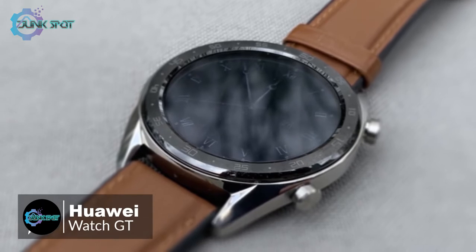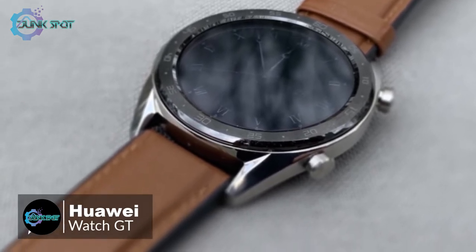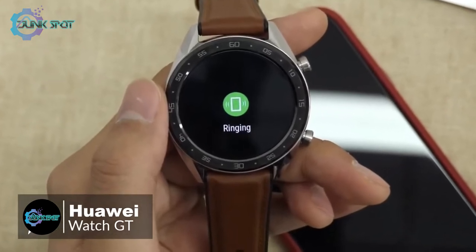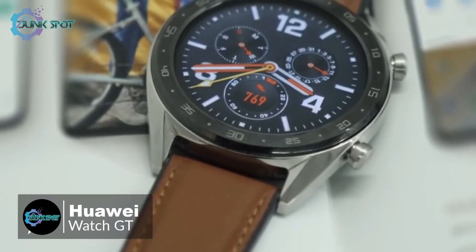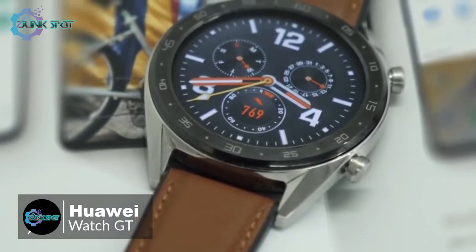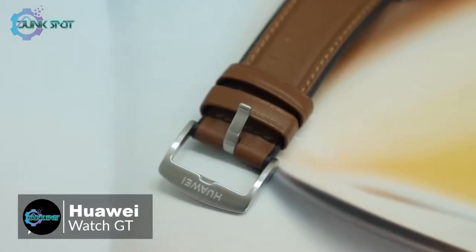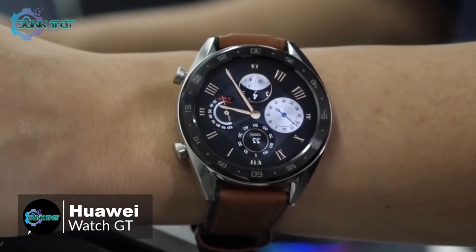The biggest attraction of the Huawei Watch GT is its battery life. According to Huawei, the watch will last up to 30 days in typical use, though it will turn off heart rate monitoring and only use the Watch GT for notifications and calls. We would say 14 days of normal use is a very reasonable expectation. If you want a smartwatch with fashionable appearance, many daily functions, rich sports modes, and super long battery life, you might as well try the Huawei Watch GT.